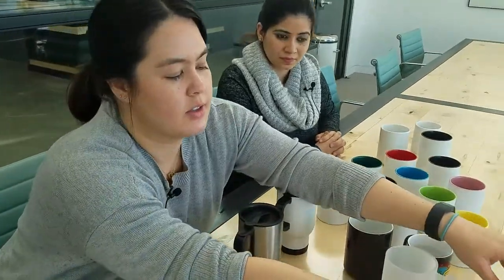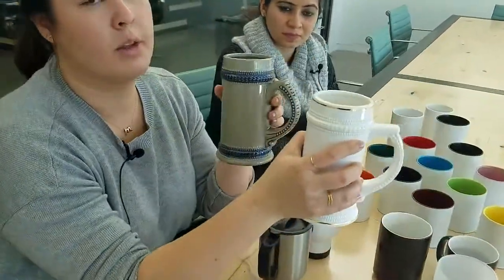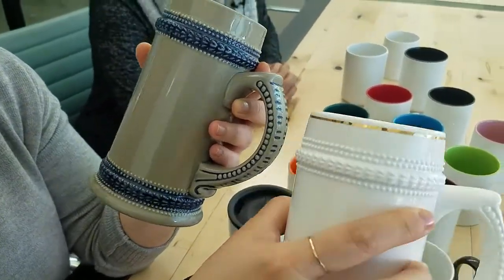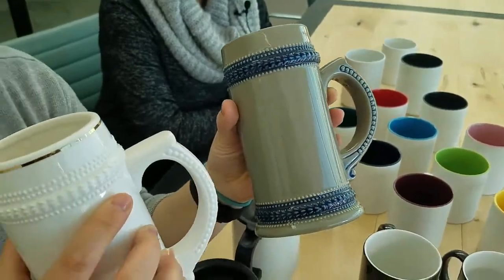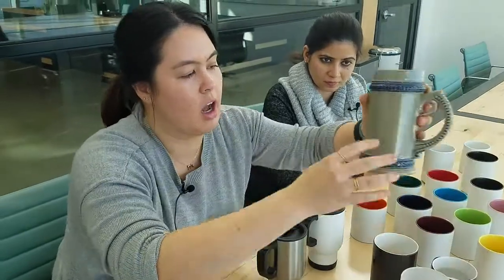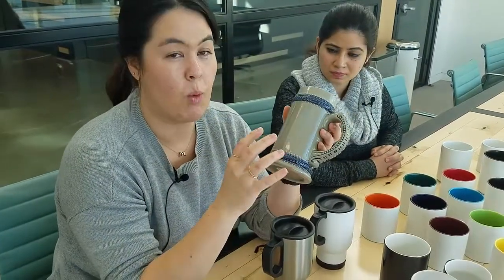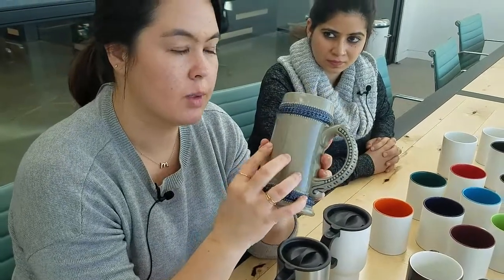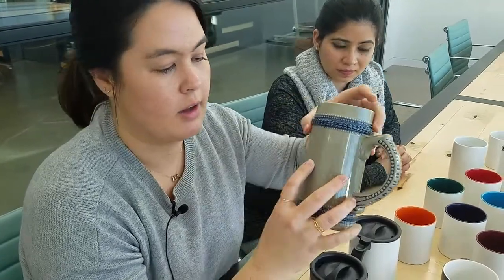Next in the tool, we have beer steins. The beer steins come in two colors — the white and then the blue gray. These are 22 ounces and they're very festive. Just be cognizant, though, that white doesn't actually print on any of these mugs. It's not that noticeable when you're looking at a white base, but when you're looking at a gray base, because it doesn't print white, it's going to look a little darker. So just take that into note when you're designing on these.